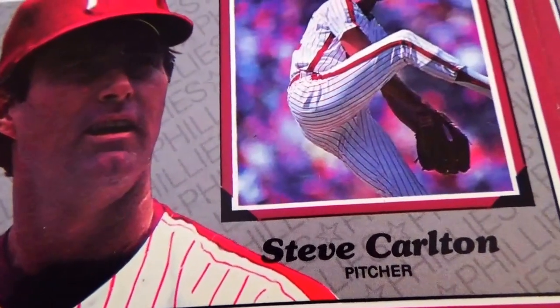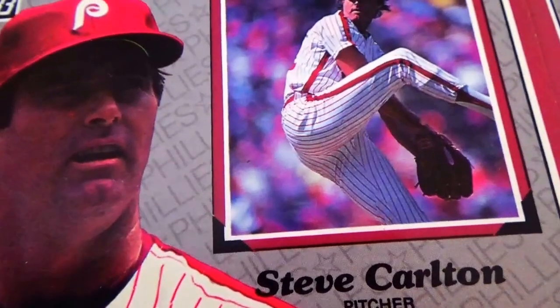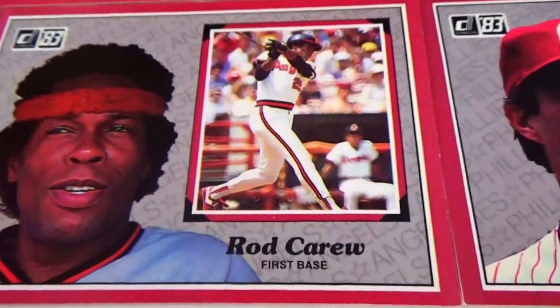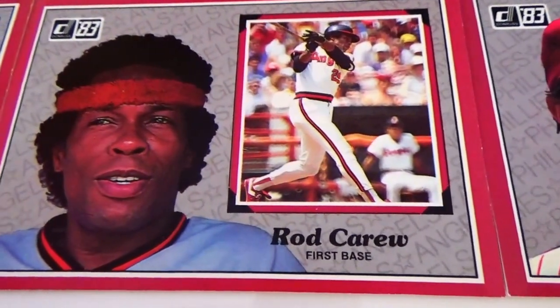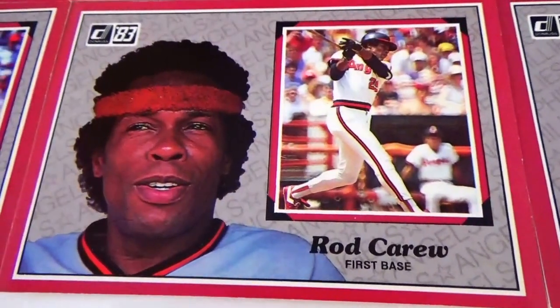Like three and a half by five cards — wow, three and a half by five cards. Rod Carew, first base. Well, these are really big cards.